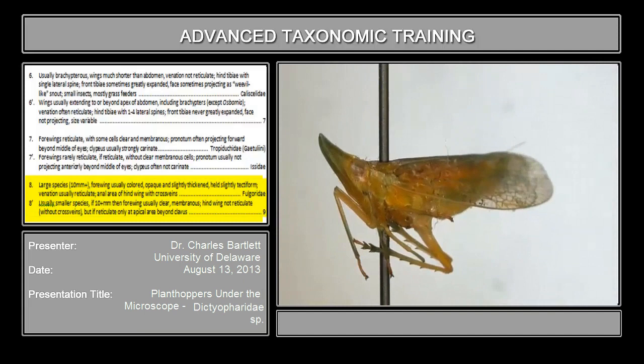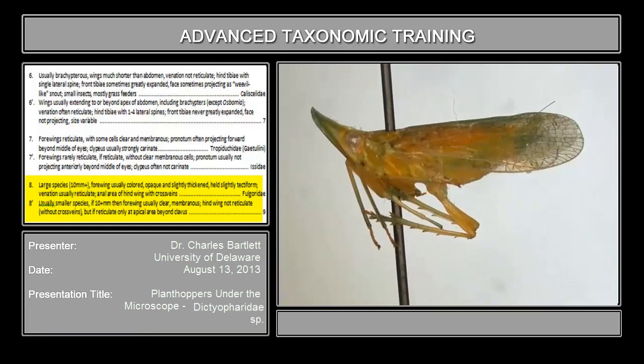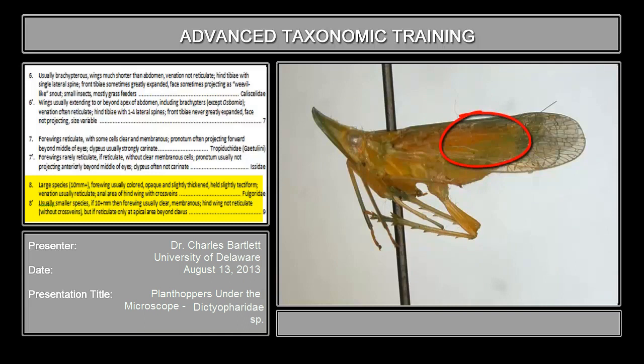Couplet 8 reads 'large species, 10 or so millimeters.' Does this qualify as large? I would say it qualifies as large — 10 millimeters. The forewing is usually colored, membranous, opaque and slightly thickened — that's not the case here. Held slightly tectiform — that's certainly the case. Venation usually reticulate — this is a little tricky, because if you look at the cells at the apex of the forewing, you will see the wing venation is somewhat reticulate.